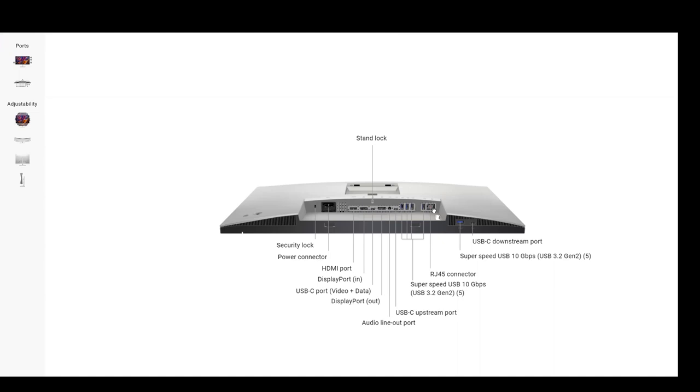Underneath the bottom of the display there is a SuperSpeed USB 10Gbps USB 3.2 Gen 2 port and a USB-C downstream port. These are both downstream, so they connect to the computer. That covers the ports overview.